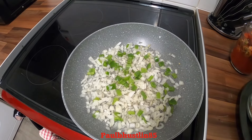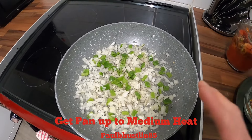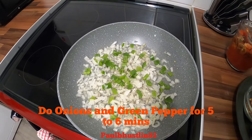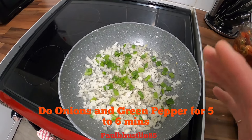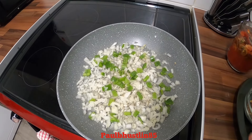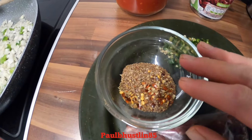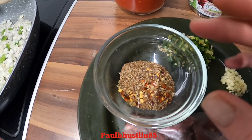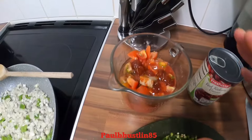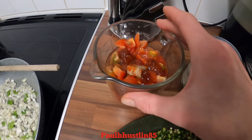We'll turn the heat on this pan and get it up to about medium heat — about three out of six on this hob — and we'll cook the onions and peppers for about five or six minutes until they're nice and softened and a little bit golden. One thing I forgot to mention: I also put half a teaspoon of cumin in the spice mixture and in with all the tomatoes.